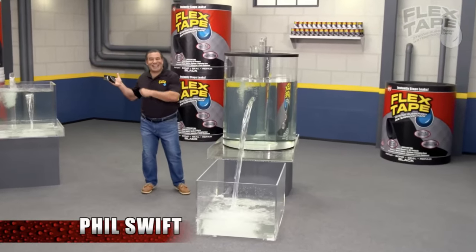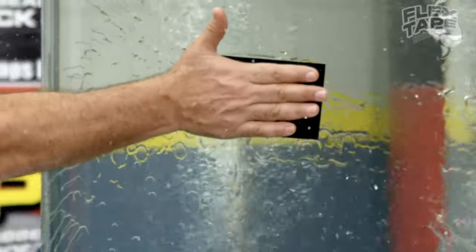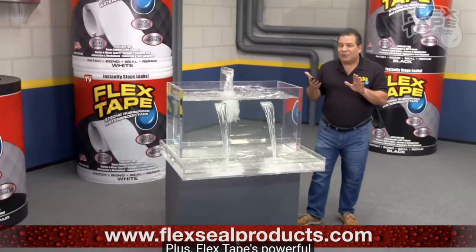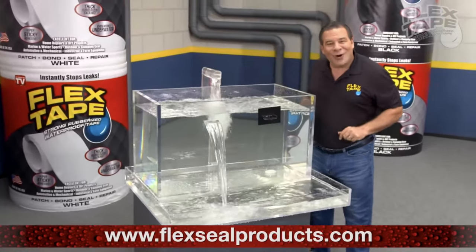Phil Swift here for Flex Tape, the super strong waterproof tape! All of these tape commercials have to have some sort of massive smacking of some water to really emphasize that the tape works so well. Flex Tape's powerful adhesive is so strong, it even works underwater! Every time there's ever a Flex Tape commercial or any sort of Flex commercial, you'll see that they have to say that it absolutely works underwater.